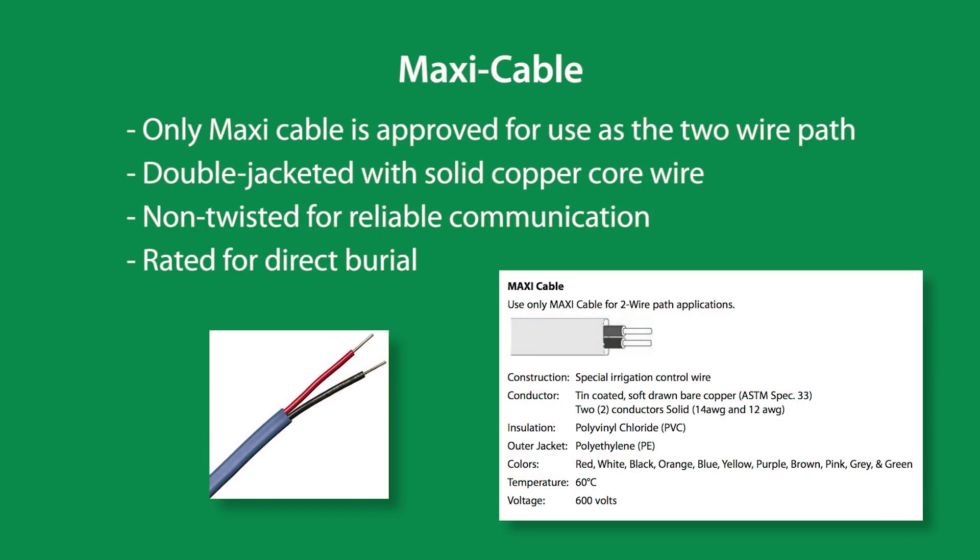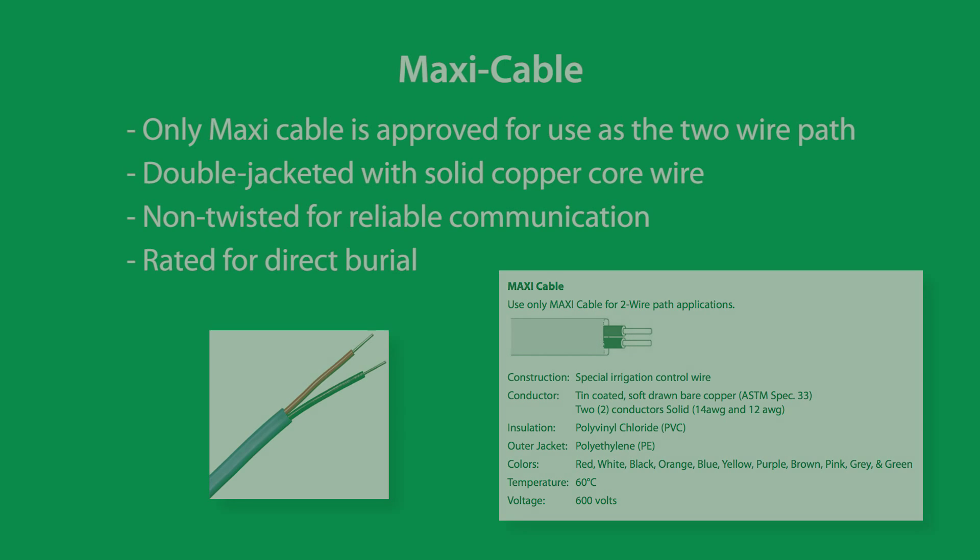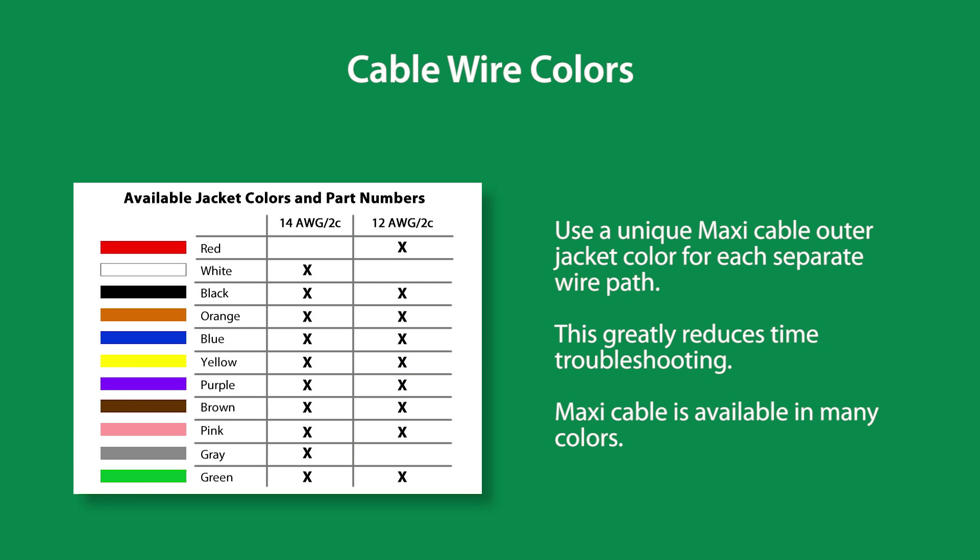Maxi cable is double-jacketed with solid copper core wire. It is non-twisted for reliable communication and it is rated for direct burial. Use a unique maxi cable outer jacket for each separate wire path. This greatly reduces time spent troubleshooting.